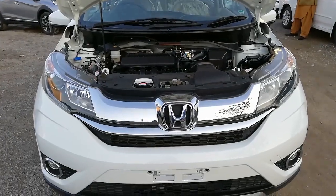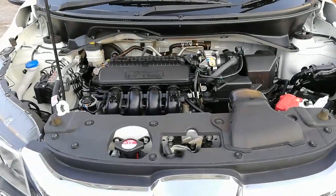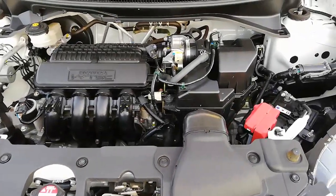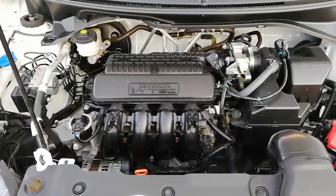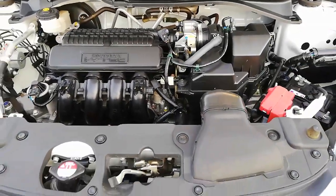Talking about the engine specifications, a 1500cc inline four-cylinder 16-valve single overhead cam iVTEC engine is provided. It produces a maximum output of 88 kilowatts at 6600 RPM and a maximum torque of 145 Newton meters at 4600 RPM.